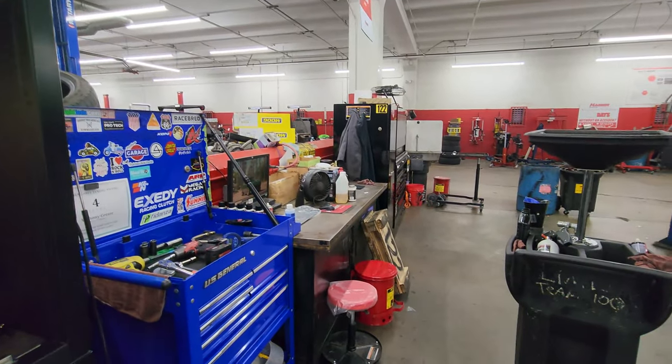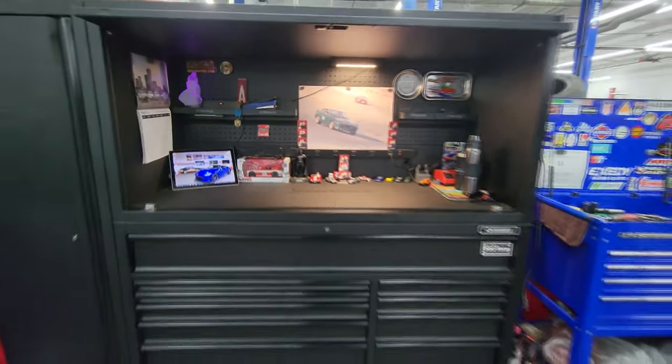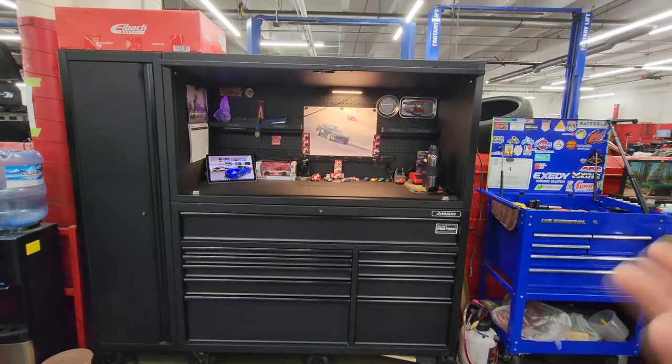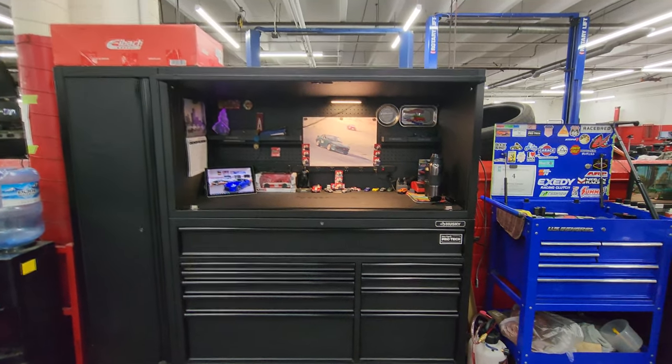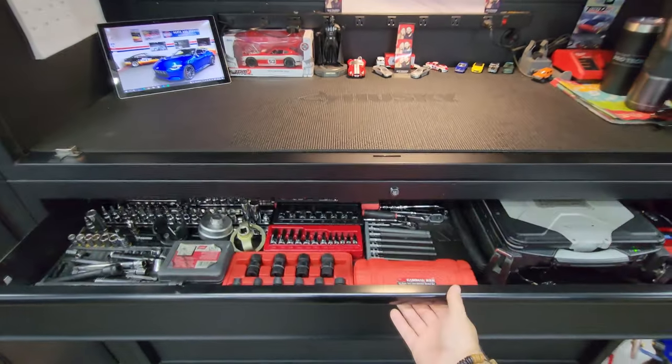How does it compare to a Snap-on box like what my co-worker has, and pretty much all around the whole shop? If you ask me, for the money, it fares up very, very well.